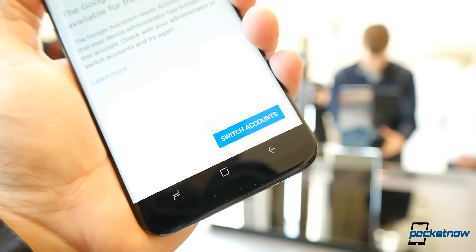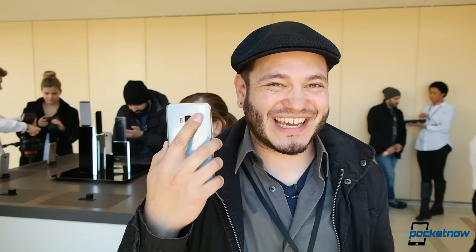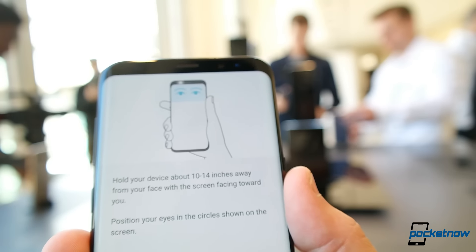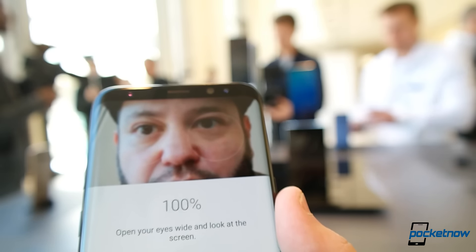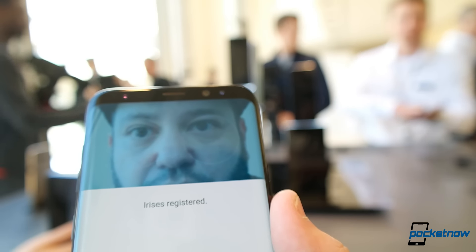I'm still a little torn on the placement of the fingerprint scanner on the back. Every time I reach for it, even on the smaller S8 with my little Hobbit hands, I know I'm smudging over my camera to get to the fingerprint sensor. But if that's not your preference, we do have face unlock and iris scanning — a combination of two different facial feature unlock modes — so that should help take some of the pressure off smearing the back glass of your pretty Galaxy S8.